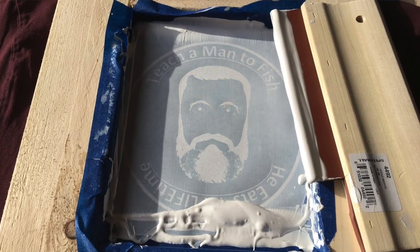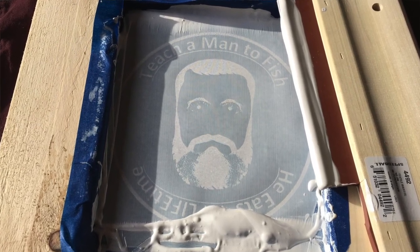Welcome back to the Teach a Man to Fish channel. This is going to be a real short, sweet, quick video, but I think it's gonna be a fun one. A buddy of mine sent me a screen print of the logo for Teach a Man to Fish — this video will be my first screen printing, hopefully more in the future.